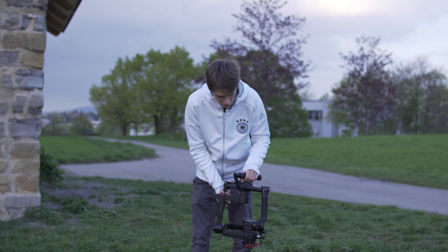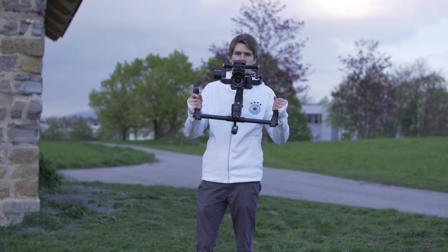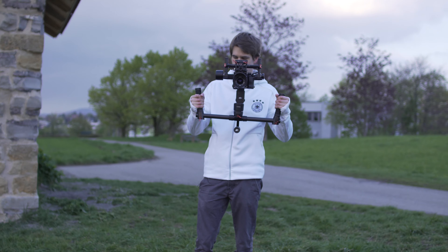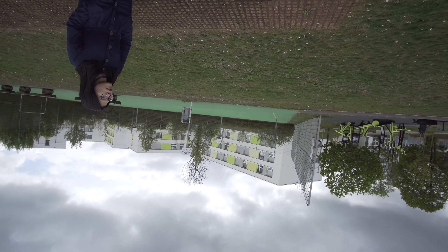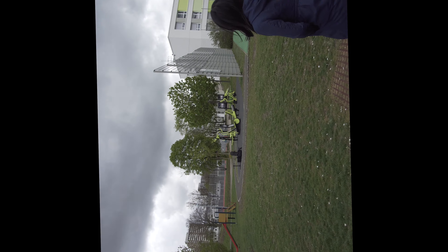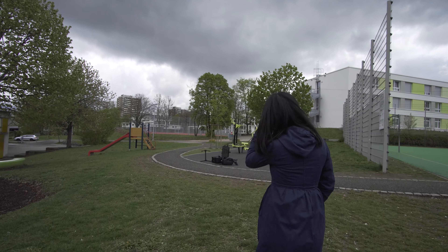So I usually use the overhead mode, because I can hold the camera much easier and I can also see the screen better. The problem is that your video is the wrong way around, so you have to rotate it by 180 degrees in post. Now I will show you again how I did that.